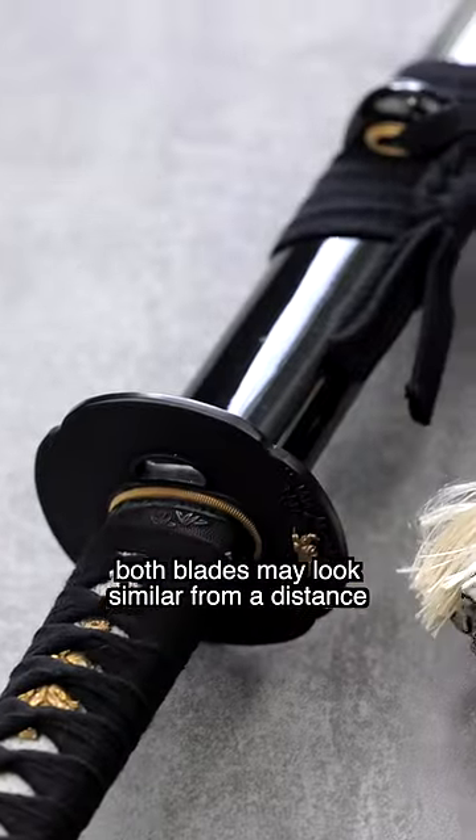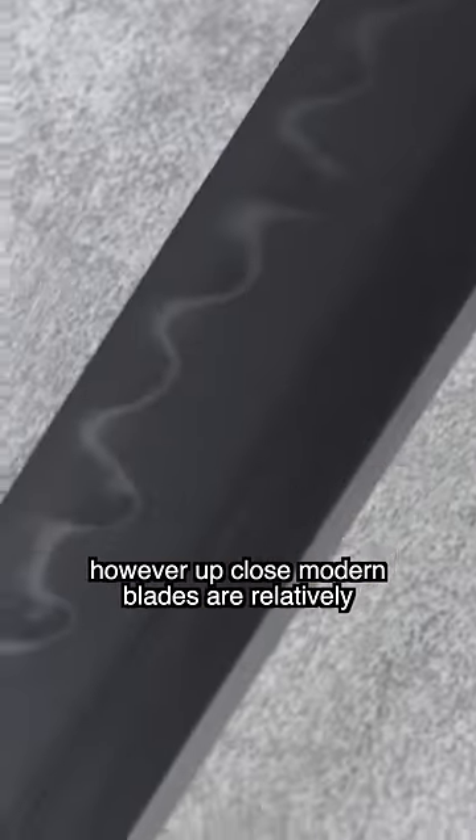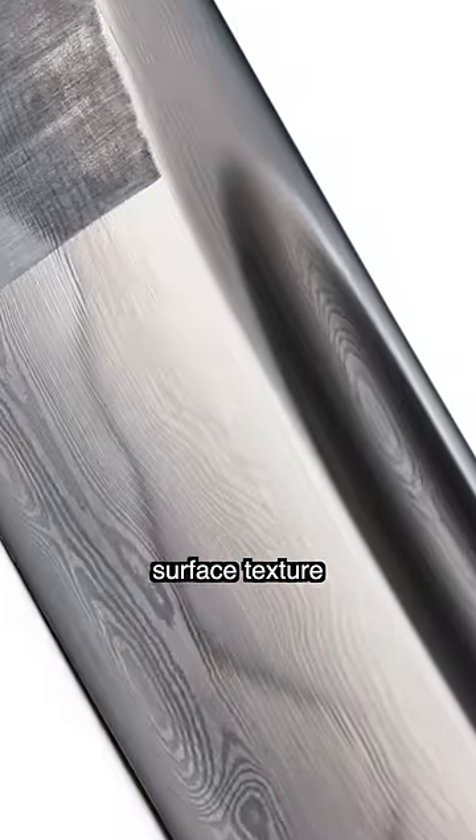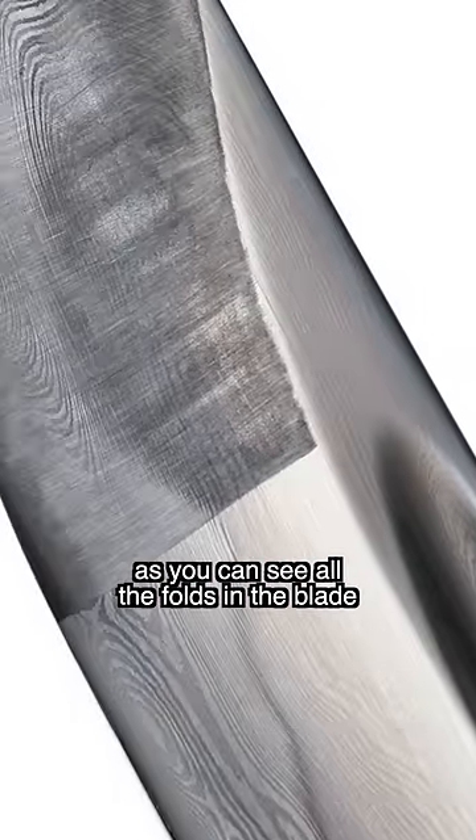Both blades may look similar from a distance, however up close modern blades are relatively featureless and smooth, while traditional blades have a quite complex surface texture, as you can see all the folds in the blade.